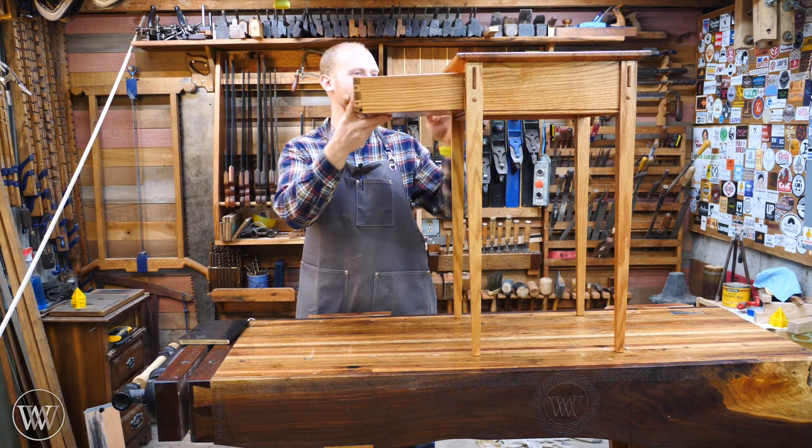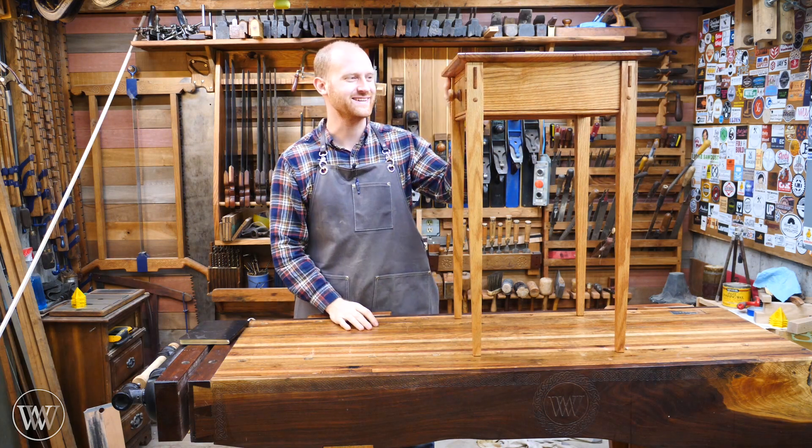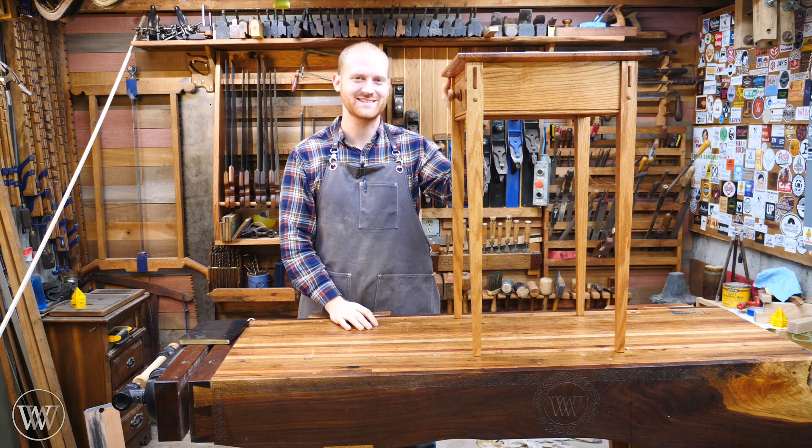Assembly. That moment when things come together. Unless you're in high school, then it means something completely different.